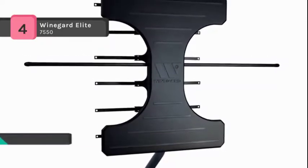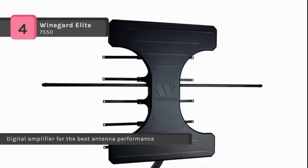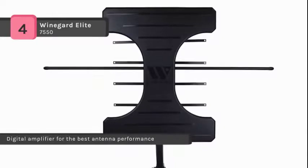It also reduces intermodulation to maintain the purest signal path possible. Another feature includes the flex mounting system, providing angling options for optimal positioning in the attic or outside your home.